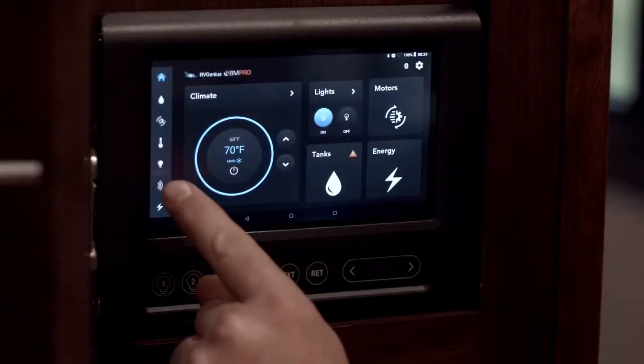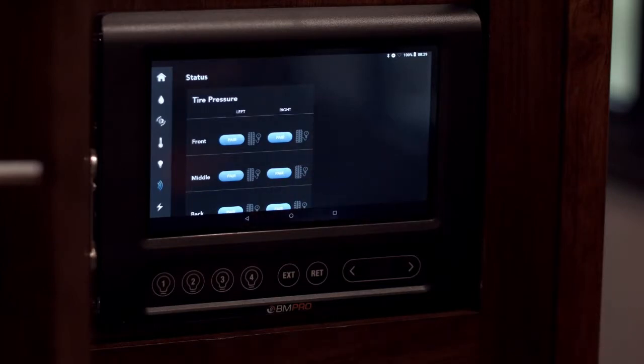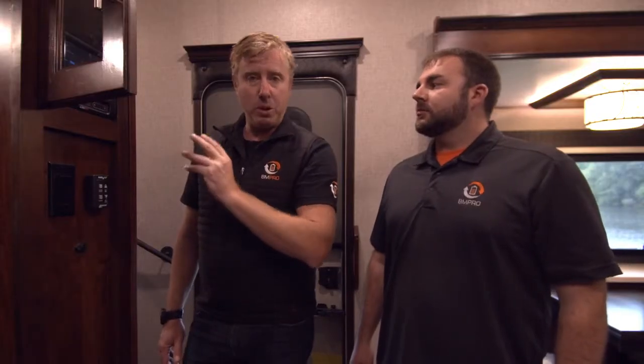Here we go — first button: sensors. Now at this stage, we can only put the tyre pressure monitors on, the TPMSs as most people will know what they're called. But stay tuned, there are a range of extra sensors that will be coming.